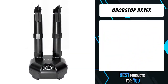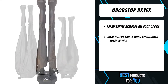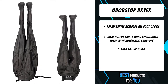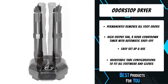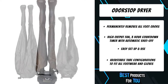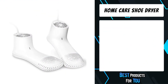The fourth product on the list is the Odor Stop Dryer. It permanently removes all foot odors with a high output fan, a three-hour countdown timer with automatic shutoff, a heater on/off switch, and a deodorizer on/off switch. It comes with a three-year warranty, easy setup and use, adjustable tube configurations to fit all footwear and gloves, and includes eight ventilation tubes, boot brackets, two air outlet caps, and a user's guide.